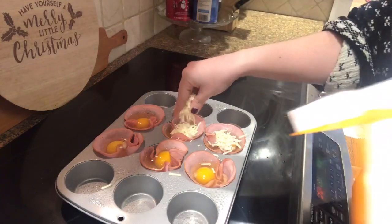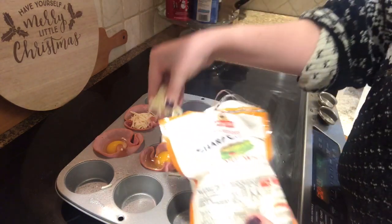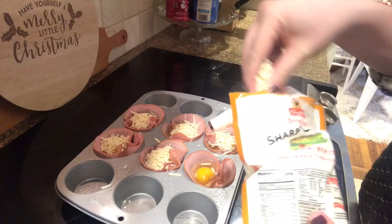This goes into the oven at 375 degrees — it's gonna take just about 15 minutes to cook through. You just want your egg nice and cooked and that ham heated through and a little crispy on the outside. Keep an eye on it, but it doesn't take long at all.